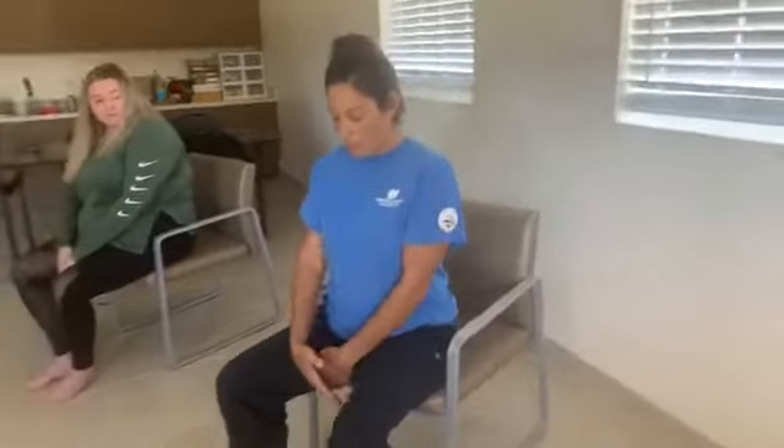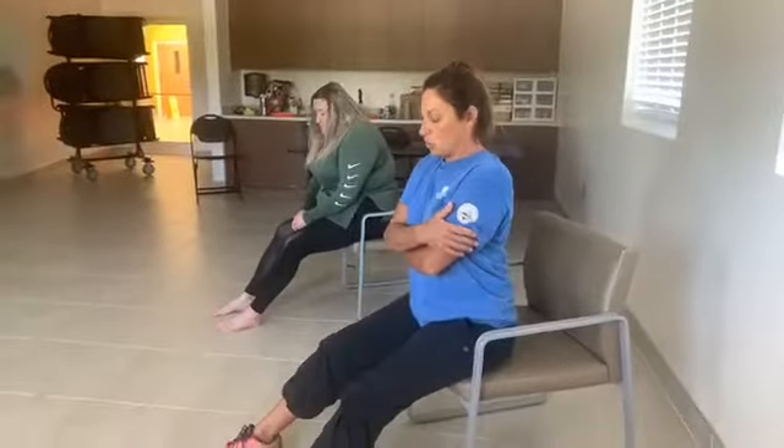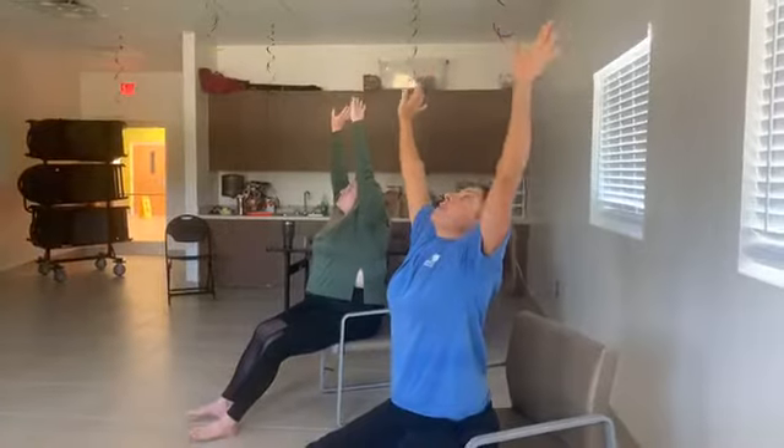Now we're going to do a forward bend. Scoot to the front of your seat, bring your hands up, and put your feet in front of you. Just like in a sun salutation, bring your arms up, inhale and look up skyward, then exhale and come down. Do this four times.